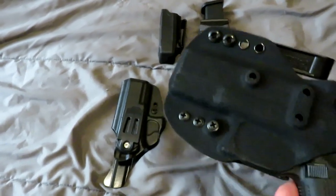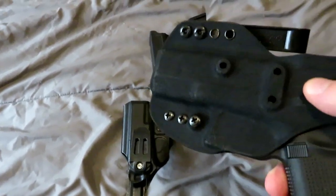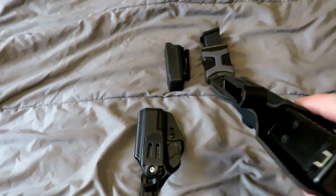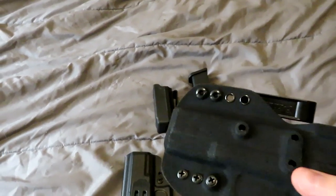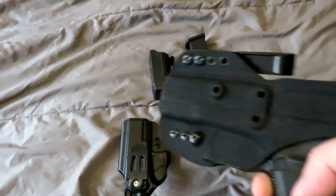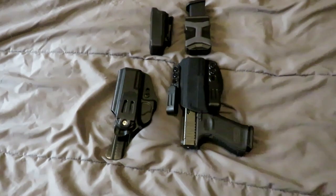You also have the option of having it covered, much like the Incog holster that they were making for Haley Strategic, with the fuzz, which is actually really comfortable — adds some comfort to the holster. I really like that. It sits really well appendix, because that's how I prefer to carry in my CCW daily. Very, very nice holster.